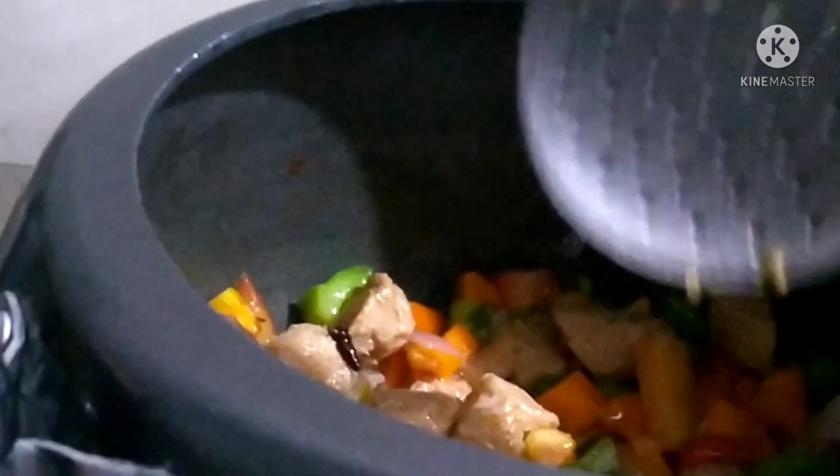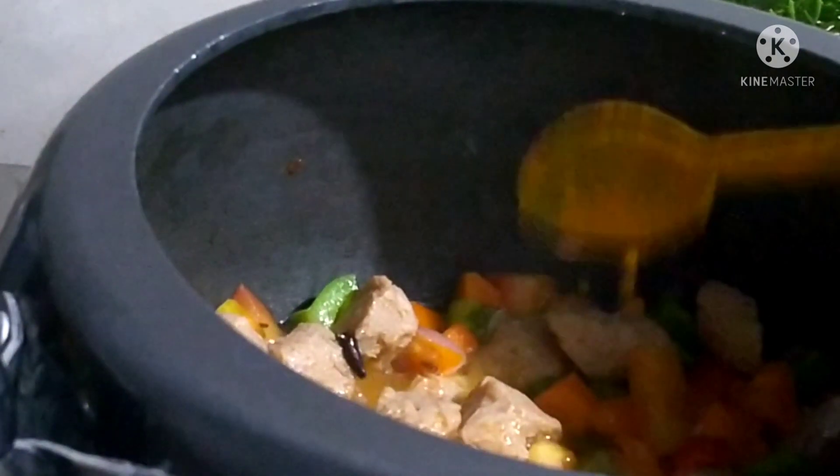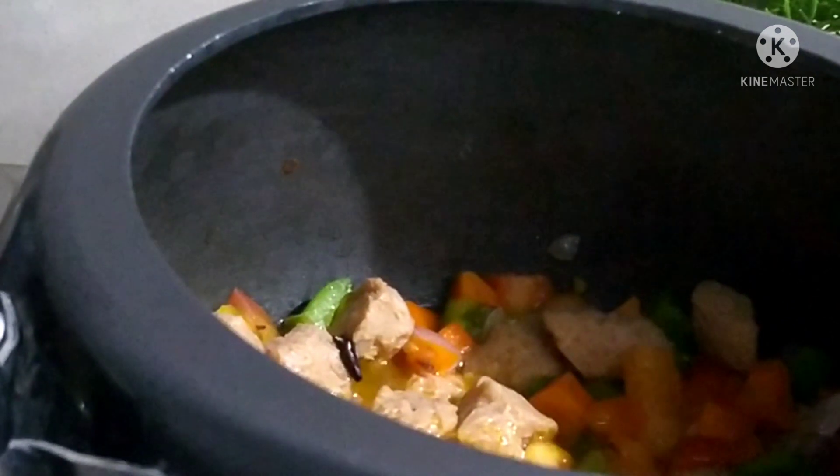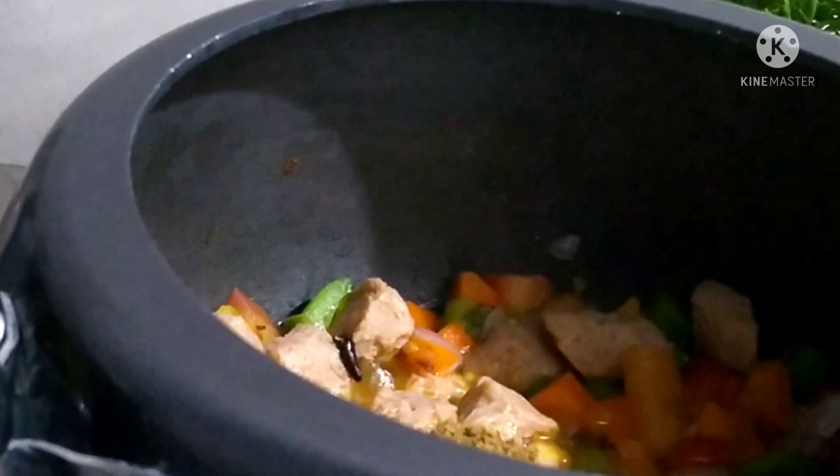We are ready to make a simple recipe. I will add 1 teaspoon of coriander powder.